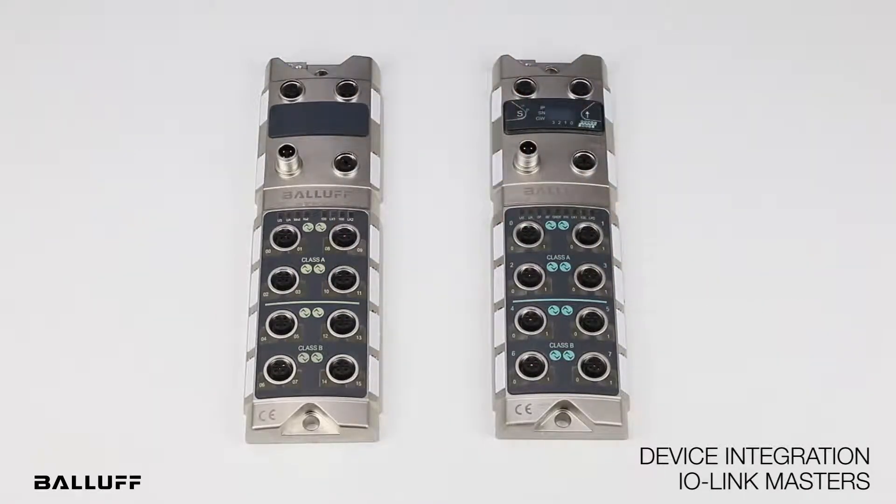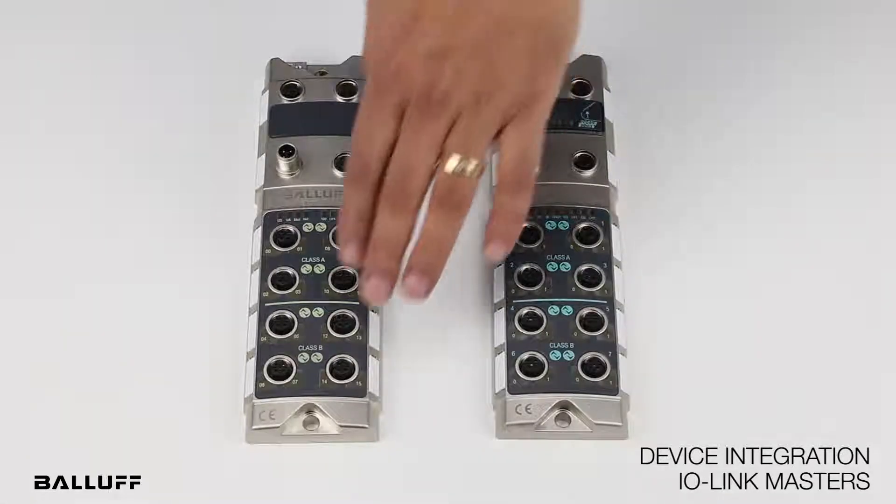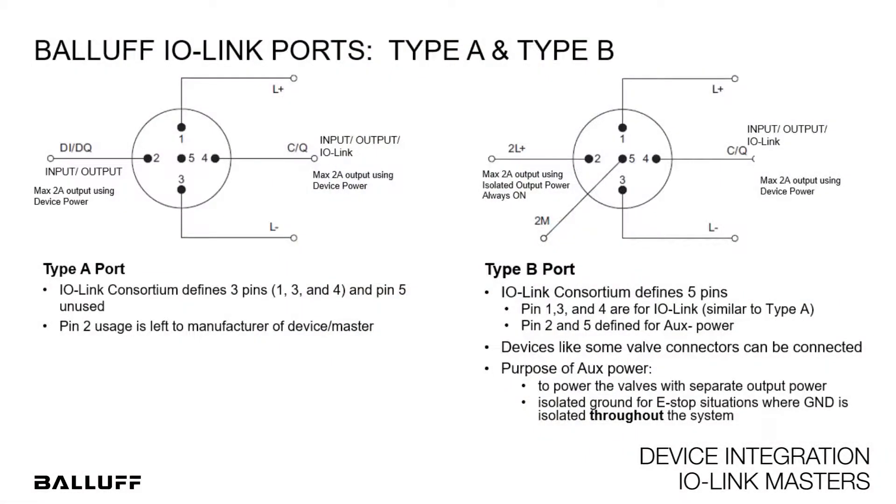The primary difference between these two port types is that on the type B ports, pin 2 and pin 5 offer an isolated output power, whereas pin 4 on all these ports is designated for IO-Link.